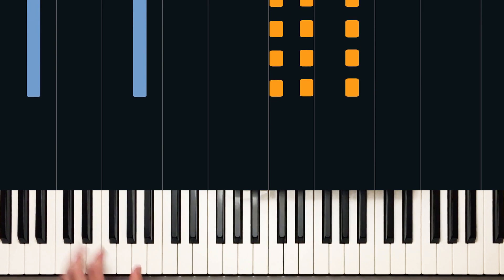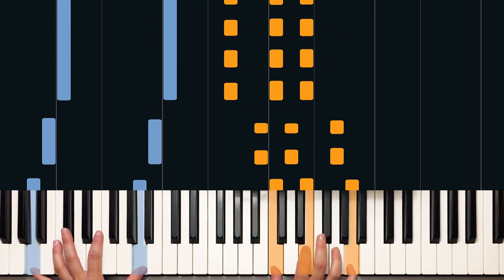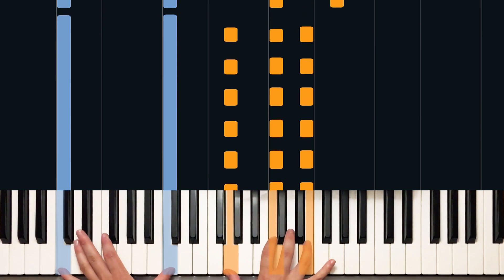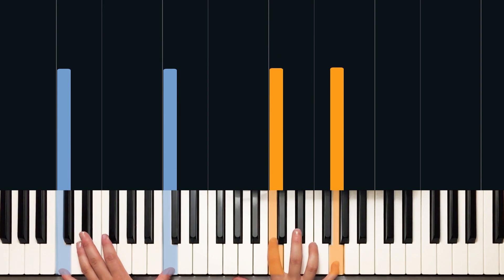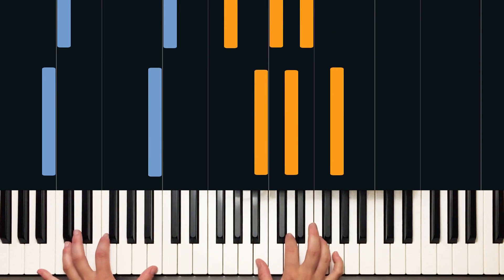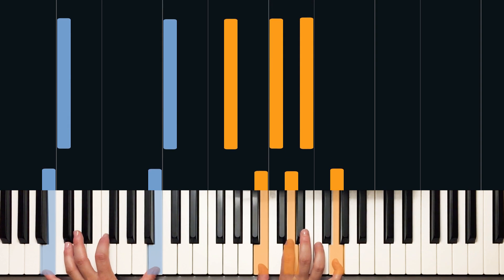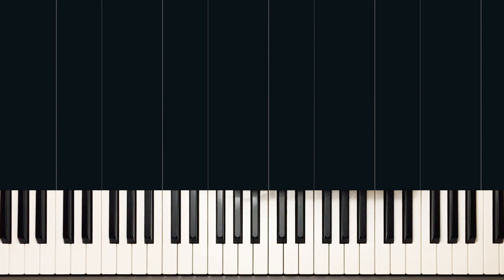So that's the whole thing. The intro goes through that progression twice, and the chorus goes through the progression four times for a total of eight bars. That G over B is a fun one, then you go over to that C, and that's the intro.